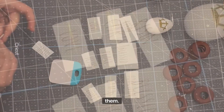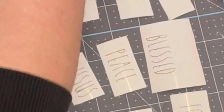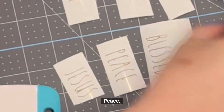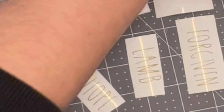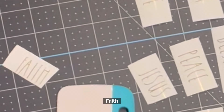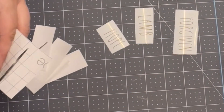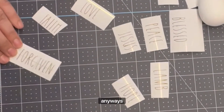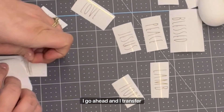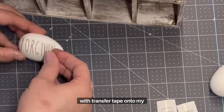Here are the words that I weeded — I'll give you a close-up of them. I've got: risen, which is my secret word, Christ, blessed, peace, Jesus, forgiven, lamb, hope, faith. And I missed one of the words in the close-up — I think it was love. I go ahead and transfer my words with transfer tape onto my eggs. That part was not as tedious; they seemed to cling onto the egg very well.